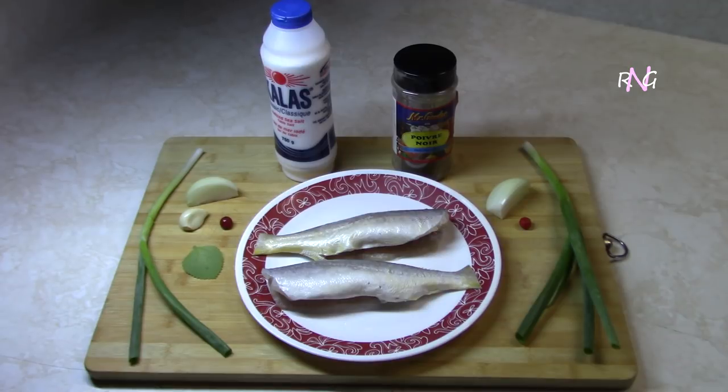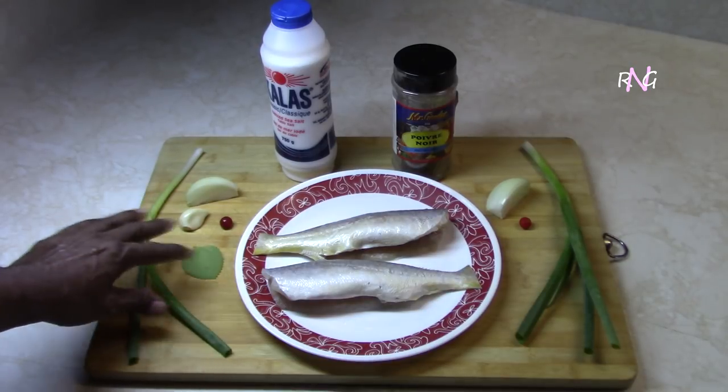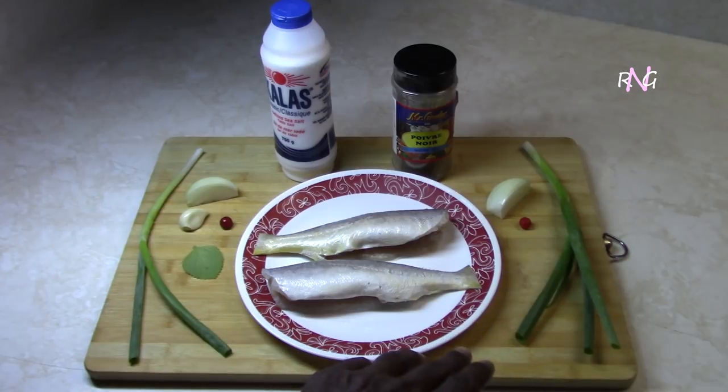We're going to be using two mangameri here for the choka. The items on the left — the scallions — we'll be using for seasoning the fish, and the seasonings on the right we're going to be using for the choka itself. We're also going to be using some salt and some black pepper, and that's all there is.